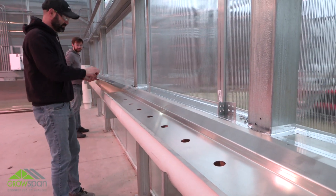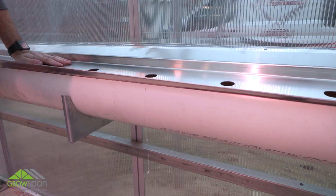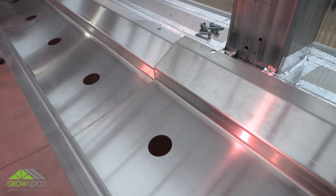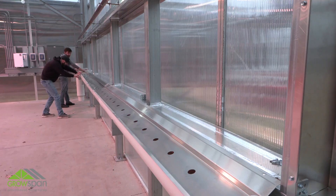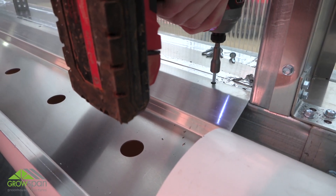For multiple tray sections, butt the ends together. Do not overlap ends. When installed correctly, trays will align with the rough opening of the frame. Secure drip pan trays to the rough opening using tech screws.